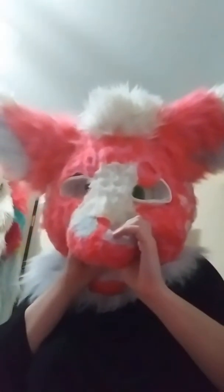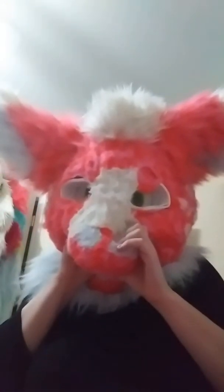I did wear him to Anthrocon last year, so it's not like I've never gotten footage of him. It's just that I want to get some proper shots. He's a very snug fit — he's pretty comfy.